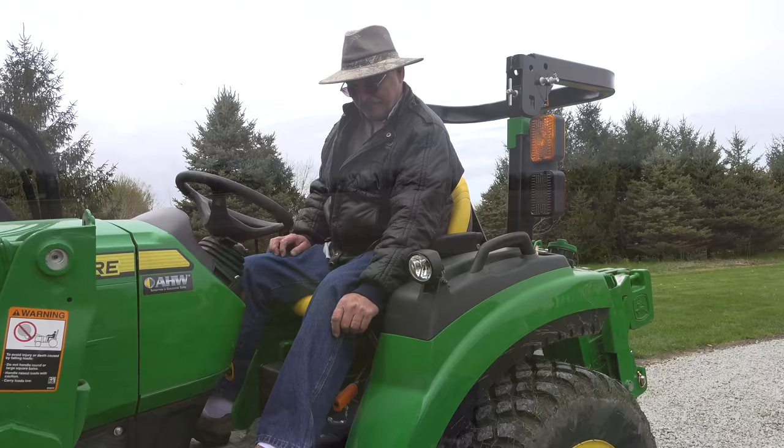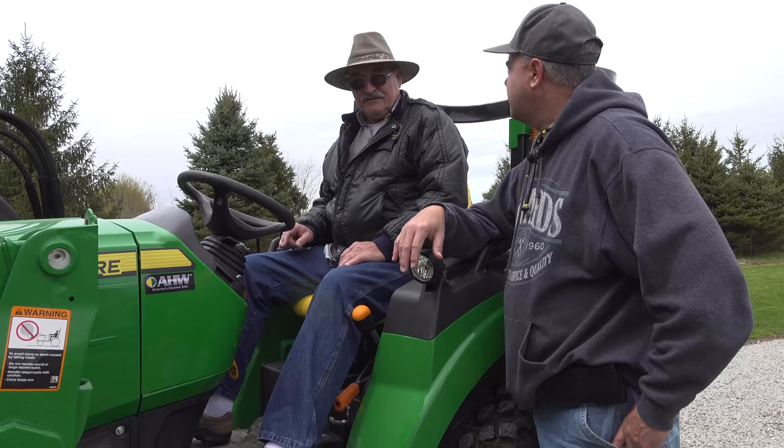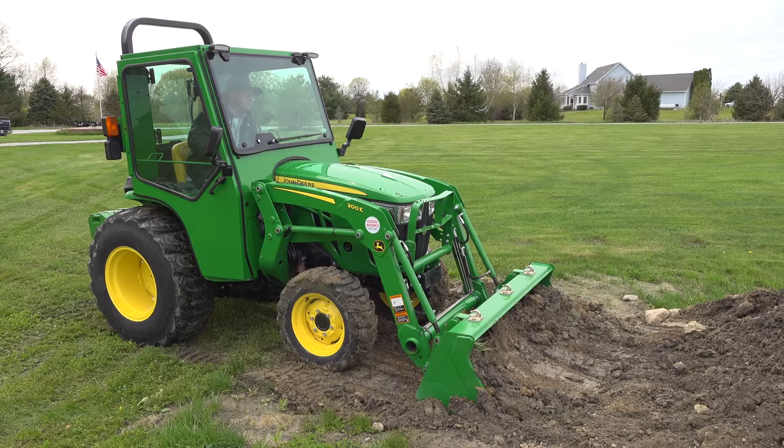So Levi, you've done the 3038E and the 2038R — same horsepower — and we used the same bucket. Which one is more tractor? This one. For picking up with the bucket, you've seen the trouble I had — I was trying to get it to lift that last bucket and it didn't want to lift it. It doesn't have as much curl power, doesn't have as much lift power.